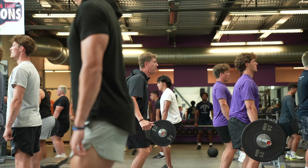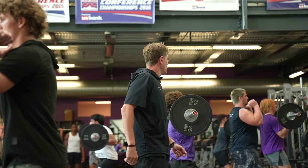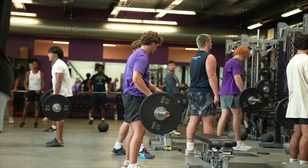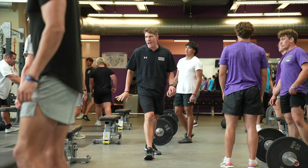Next guy up, let's go — feel those hips. Pull! Break the knees — catch — good. Reset, do it again, faster. Break the knees — catch — great job. Set it down. Hands a little wider.